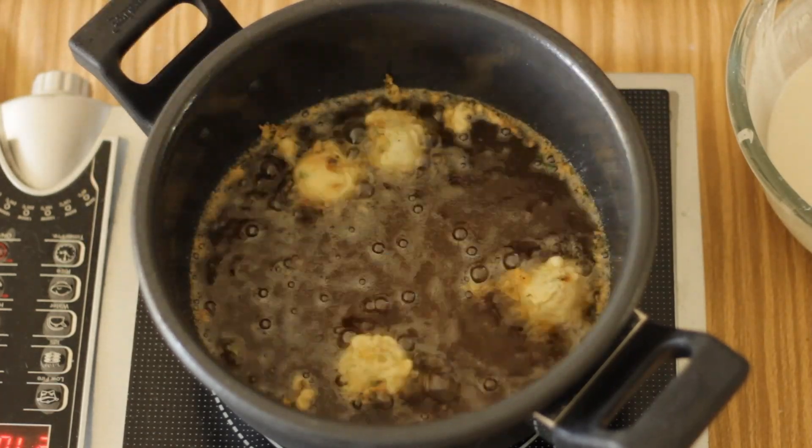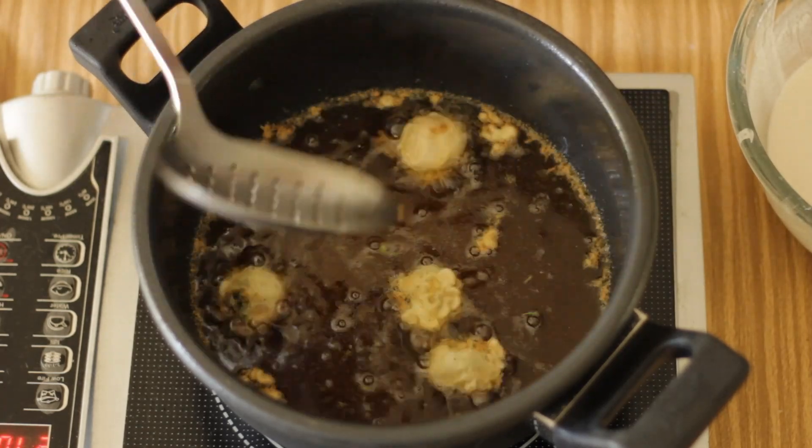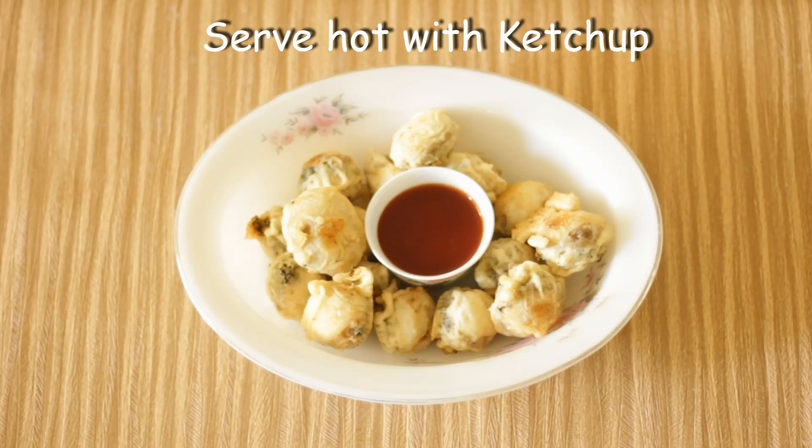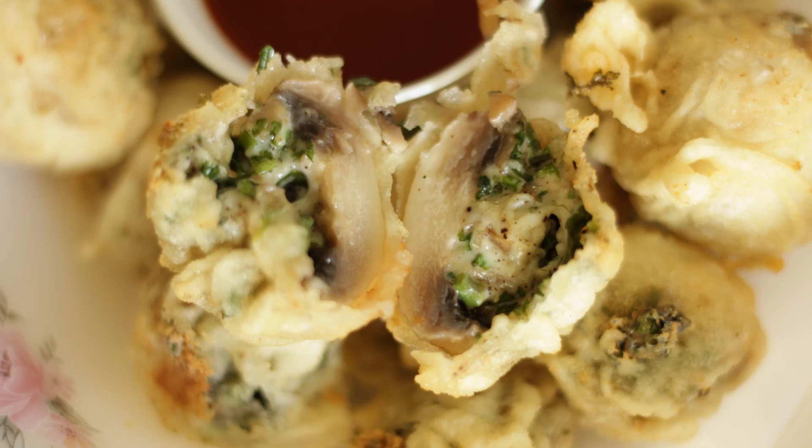The balls have turned light golden brown and the sizzling has almost stopped, so I'm going to take them out now. What I love about this dish is when you bite into it and the juicy flavor of mushroom and cheese spills into your mouth — it's heavenly. So that was my stuffed mushroom. I served it with tomato ketchup but I personally like it without any dip. If you like this video please press the like button, subscribe to my channel, and please share with others. Thank you for watching, see you soon.